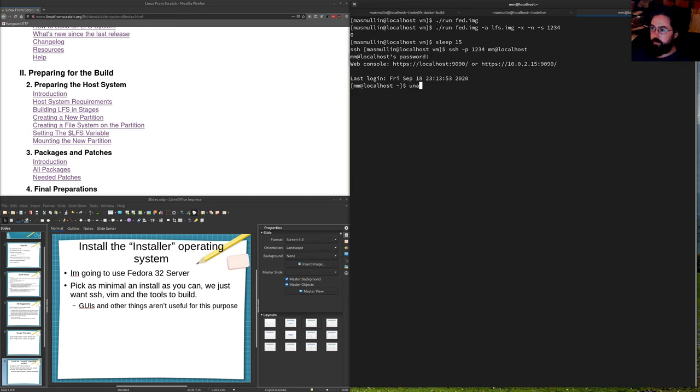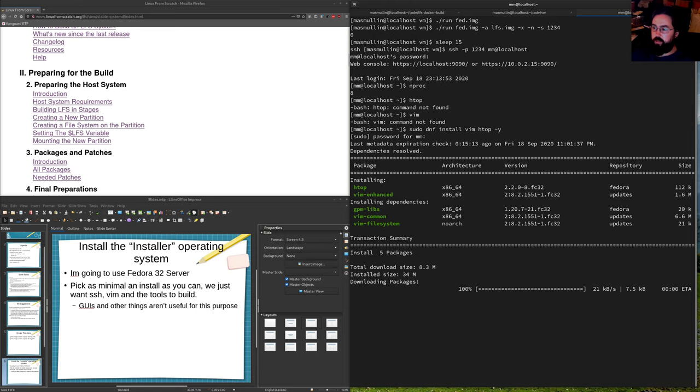We're now on the virtual machine. One more thing: you want your installer machine to have as many resources as possible. I've given it eight cores and eight gigabytes of RAM — that should be enough, though I'd ideally give it 12 cores and 12 gigabytes of RAM. I also noticed I don't have htop or vim, which I like to have, so: sudo dnf install vim htop. You don't need these for building LFS, but they're nice to have.